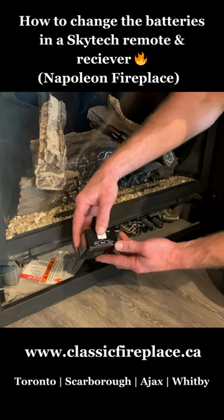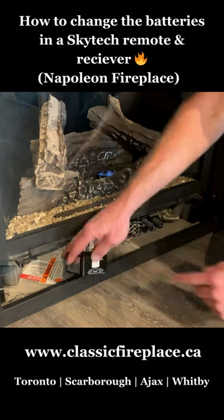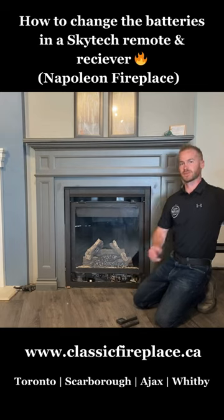Always ensure that the switch is in the remote section. Repeat the instructions on how to put the front on.